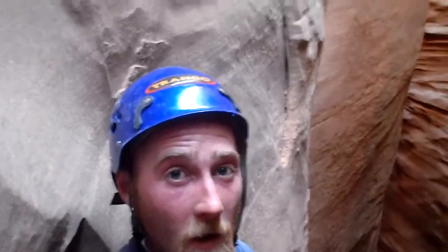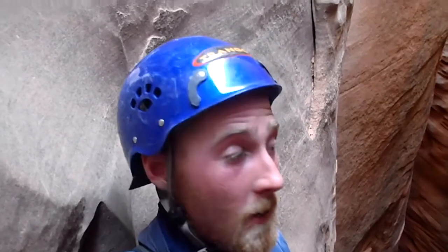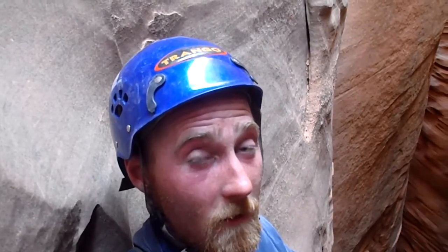Alright, this is Jason Kaplan broadcasting from Sandthrax — the crux of Sandthrax more in particular. On my way back up the canyon; I already came down and went through. The reason I decided to stop and take a break and film here is, besides the fact that I'm completely gassed, trying to let my heart rate slow down and my body temperature drop.